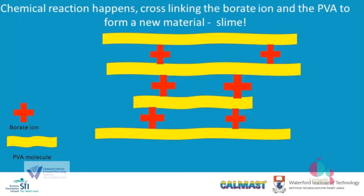So your slime — it can flow, but it doesn't flow to the same extent as the polyvinyl alcohol glue. And that's how you make slime.